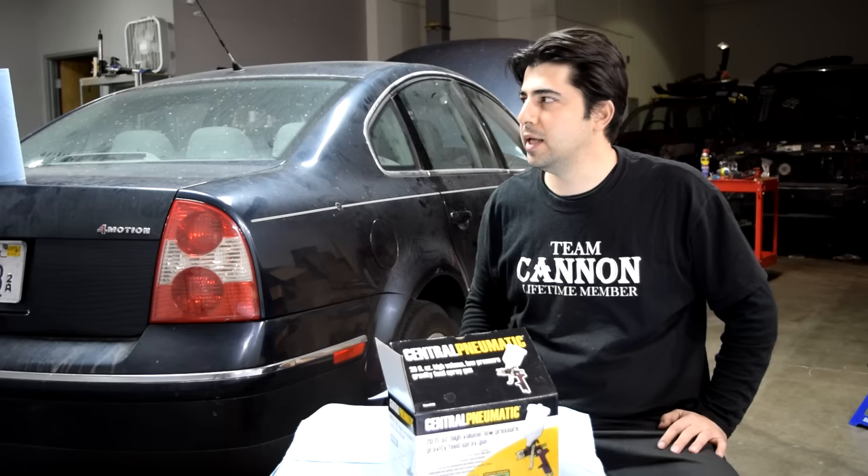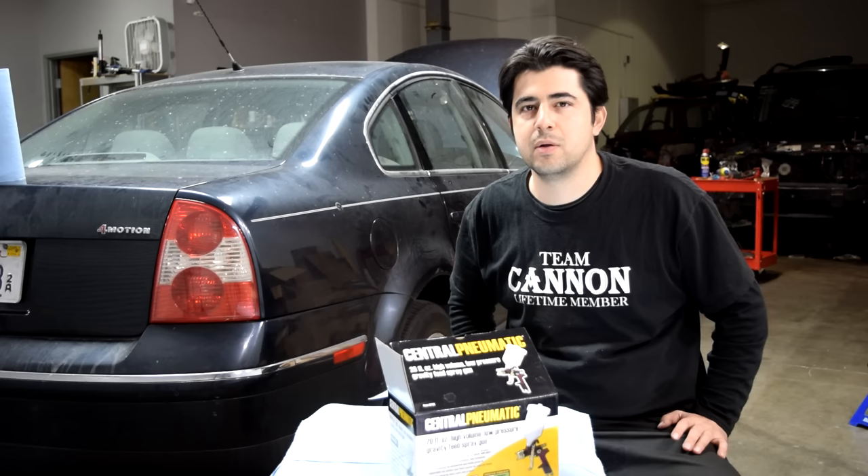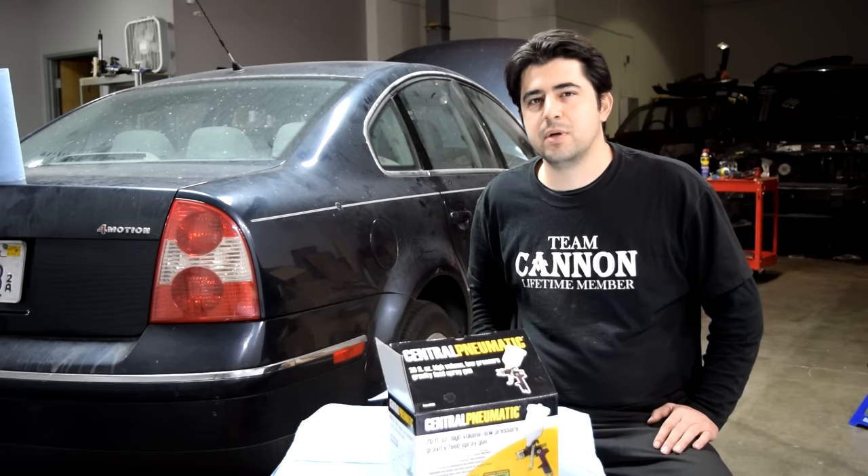This is going to be in preparation for painting the rear bumper on my Audi, for which I'll put a link right here on this side of the screen. In that video, I go over how you can apply filler, how to sand and do prep work, and then apply base coat and clear coat to a plastic bumper cover.